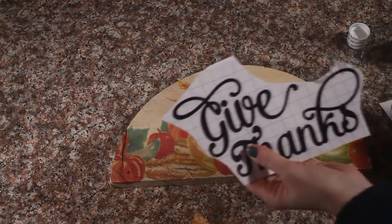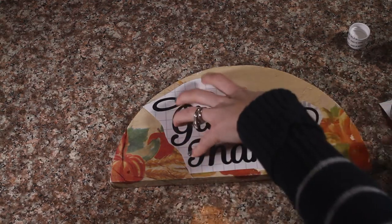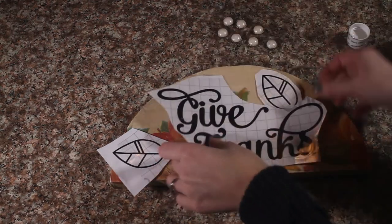For this, I am going to use — I cut out some vinyl with my Cricut, and I am going to put that on, and some leaves, and these little decorations. We will put that on.